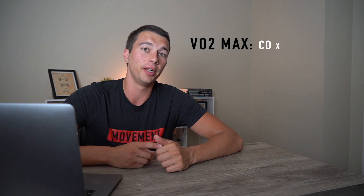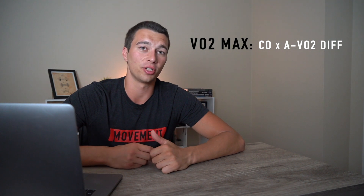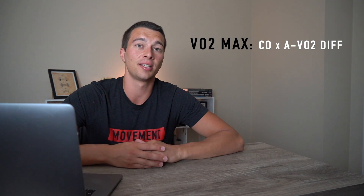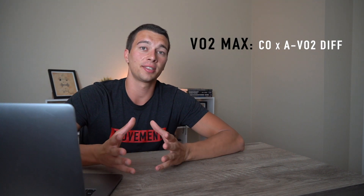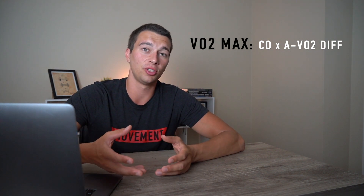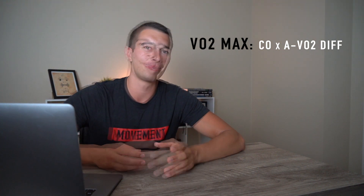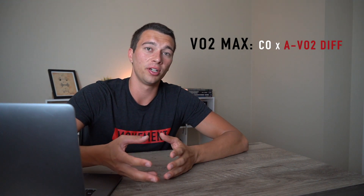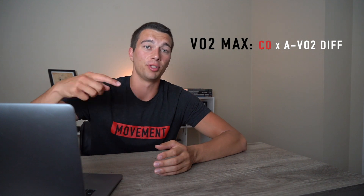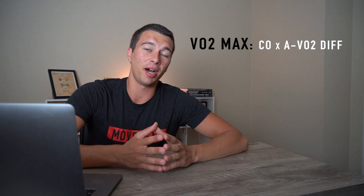There's actually an equation for VO2 max: cardiac output times the A minus V O2 difference — where A stands for arterial and V stands for venous. Basically, the arterial minus venous oxygen supply tells us the amount of oxygen that left the blood between the time it was in the arteries and when it reached the veins. Multiplied by the amount of blood pumped, that tells you how much oxygen your body actually consumed.